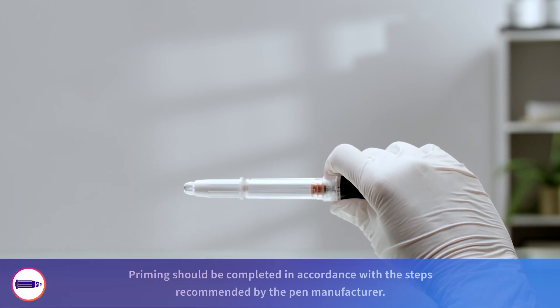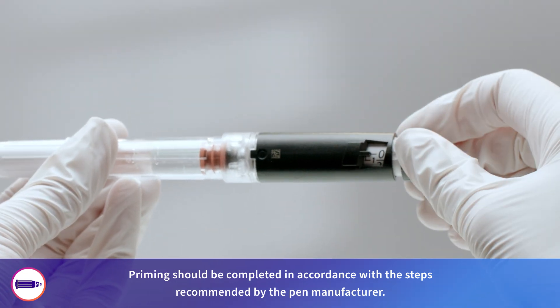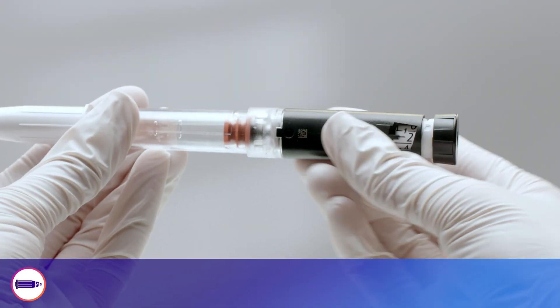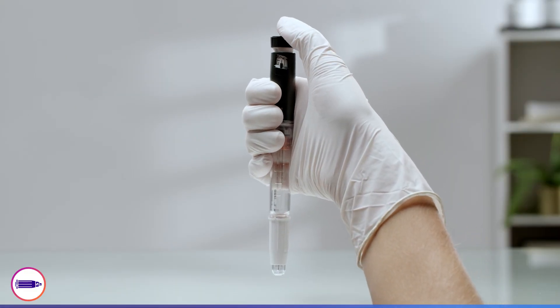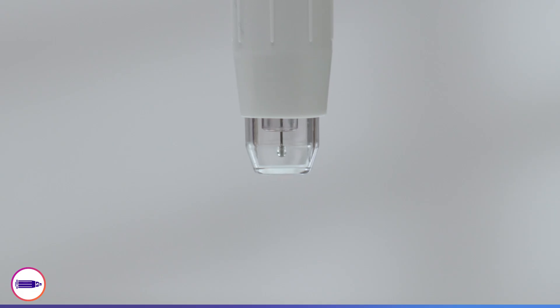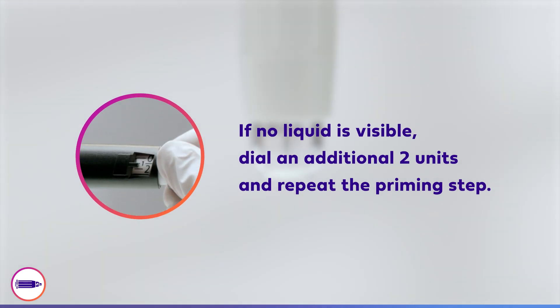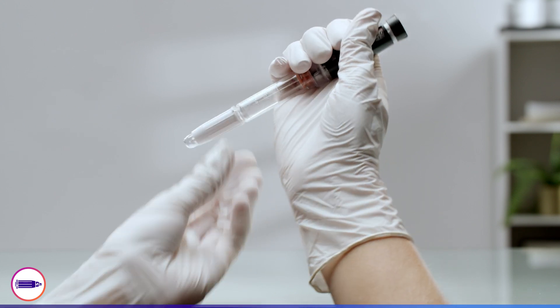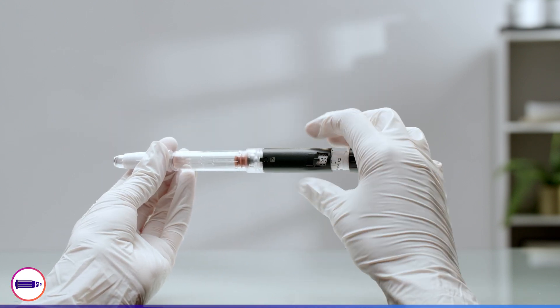Before delivering the injection, you must prime the pen to ensure the needle is open and working. For most pens, rotate the dial on the pen until two units is displayed in the dose window. Hold the pen in the palm of your hand and depress the dose button with your thumb. You should see a small drop of liquid at the needle tip. If no liquid is visible, dial an additional two units and repeat the priming step. Finally, dial the prescribed dose on the pen following the instructions of the pen manufacturer.